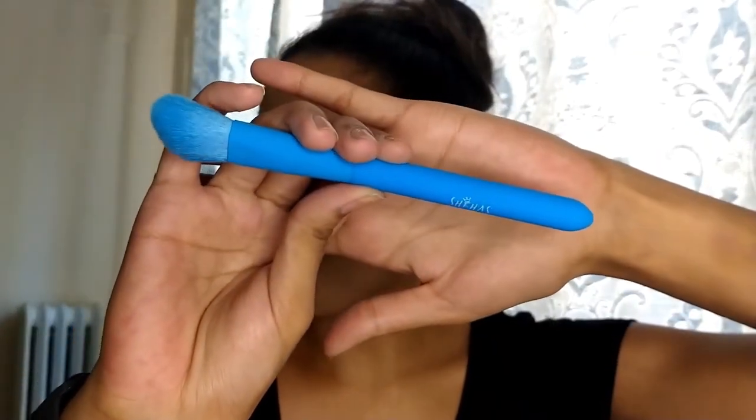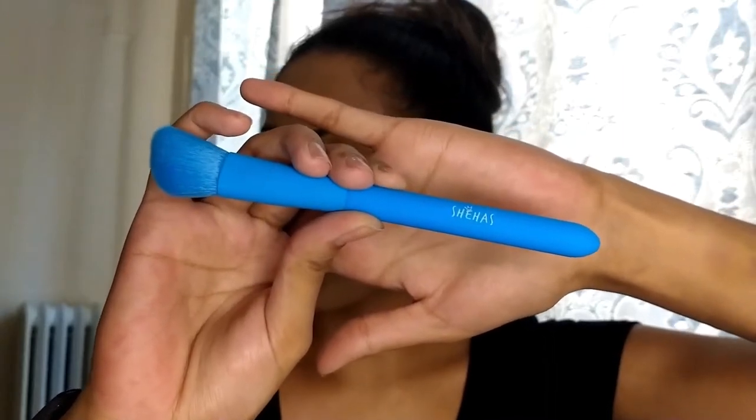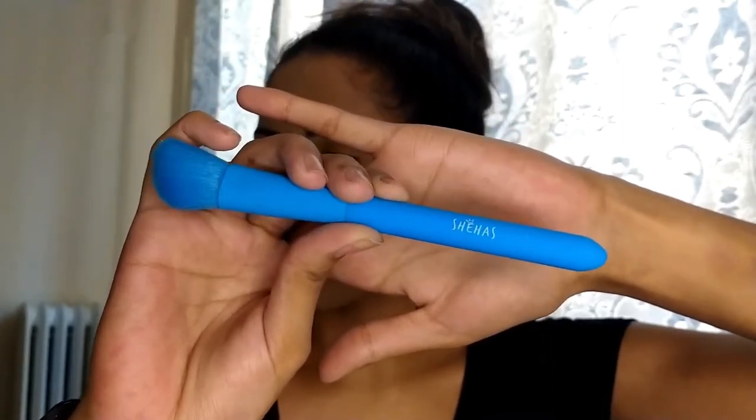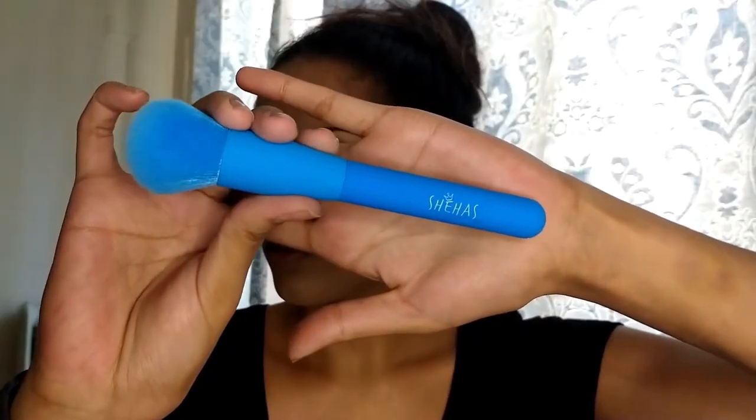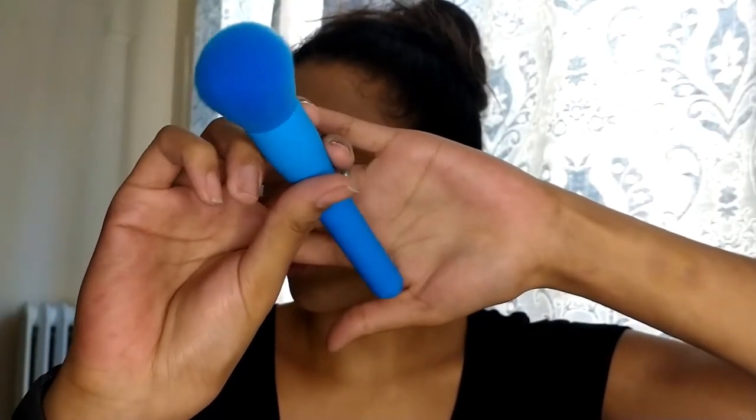Then we have the angled contour brush. I feel like this one's kind of small, but honestly I like working with smaller brushes because they don't distribute the product as far out — I like being able to control it better. The next one is the blush brush, which is another fluffy one. It looks almost like the powder brush, just a little bit smaller.